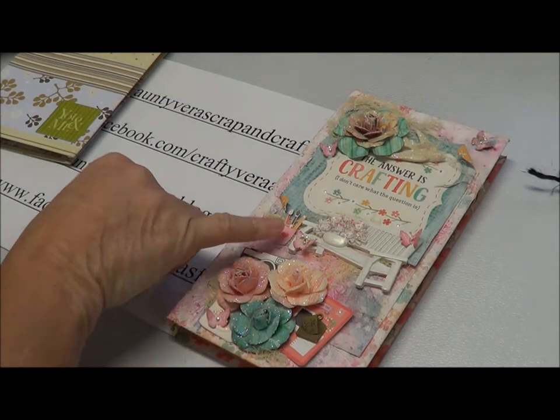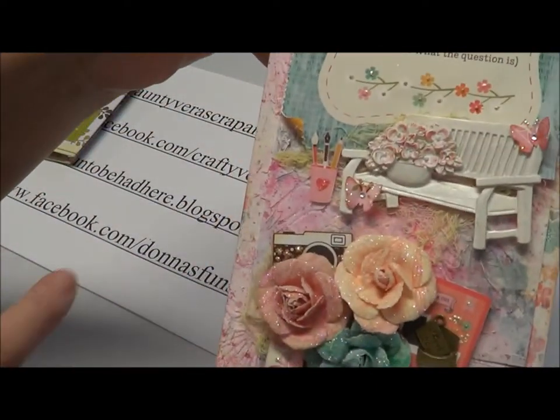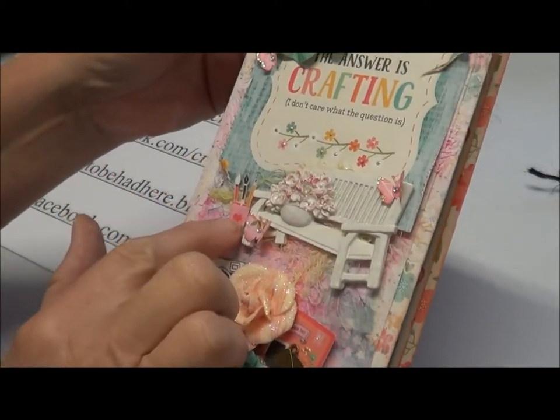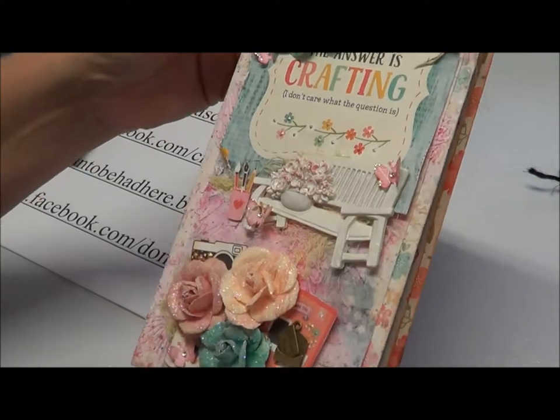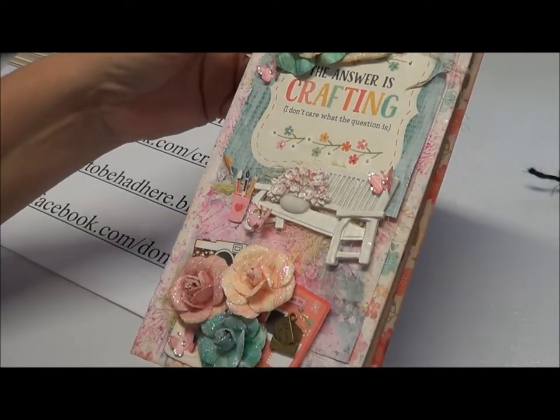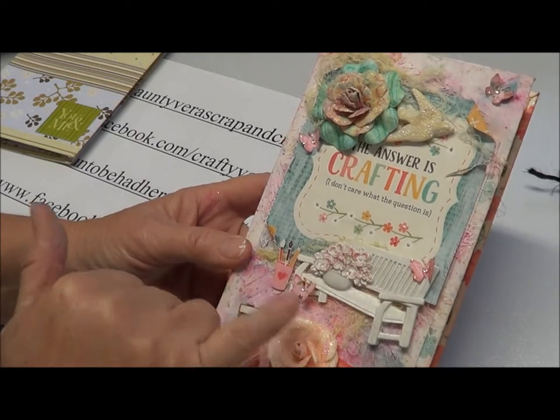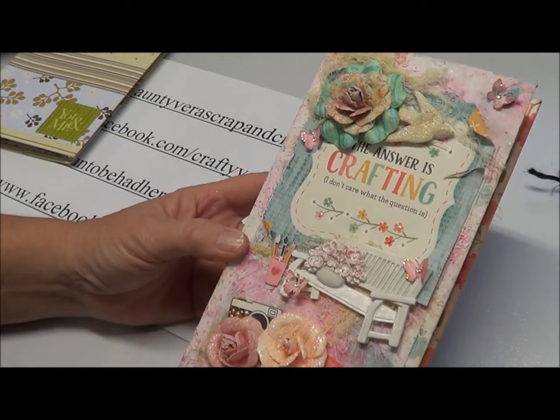The fussy cut — I fussy cut all these things out here. I just stuck my finger in something that's wet; I didn't realise that was wet. Pearl drops — I have Centuria pearl drops in here. That came from another kit from Aunty Vera.